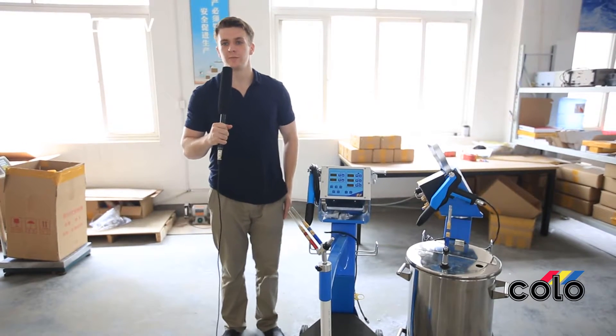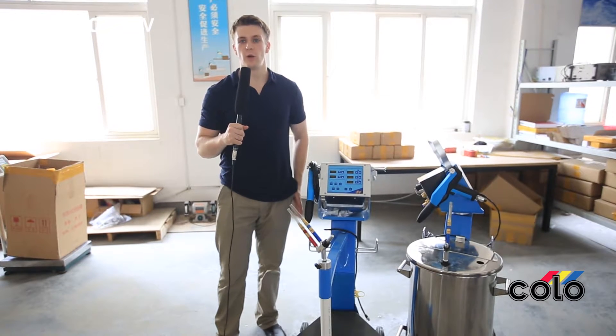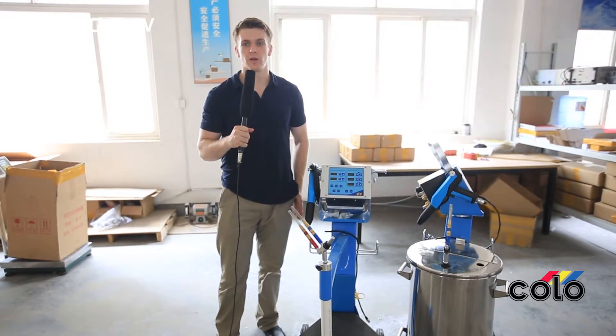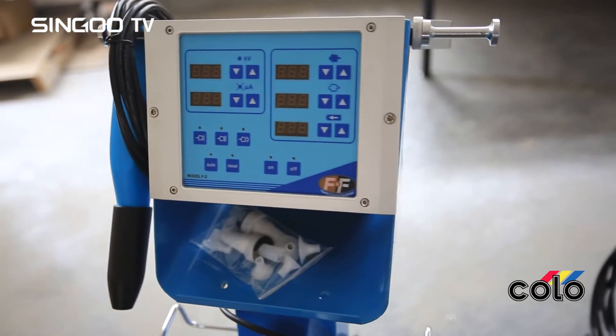The manual powder spray system is one of the newest powder coating systems. The FF2 helps you achieve the highest quality powder coating. With its simple and flexible digital controls, it is easy to use.